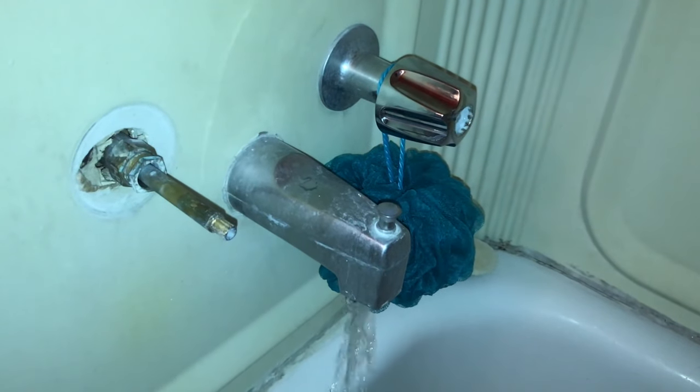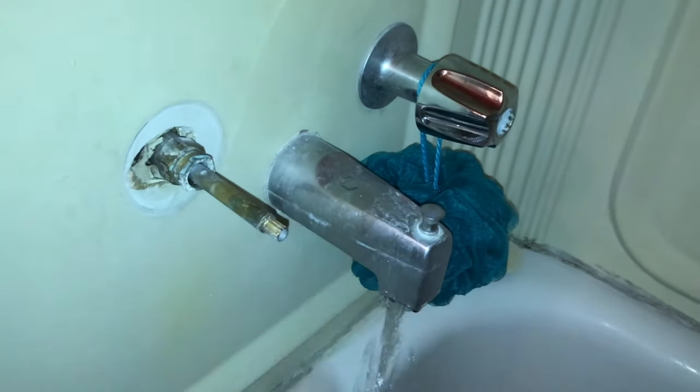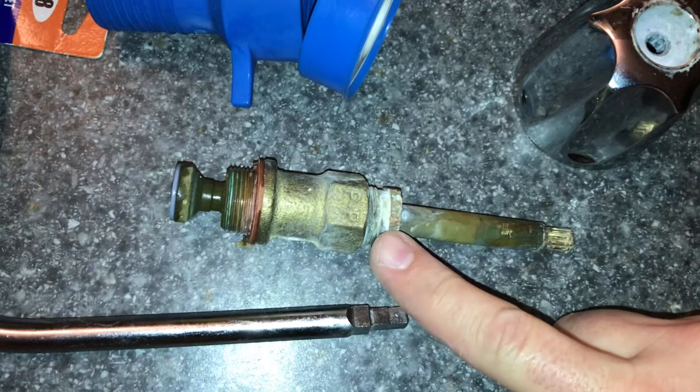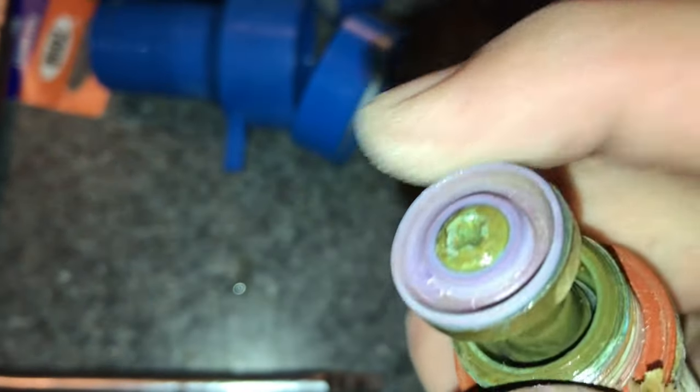We're going to go ahead and turn off the water to the house so that we can take this part out and get a better look at it. So we pulled the stem out — that's what the washer looks like. And we could just replace that.